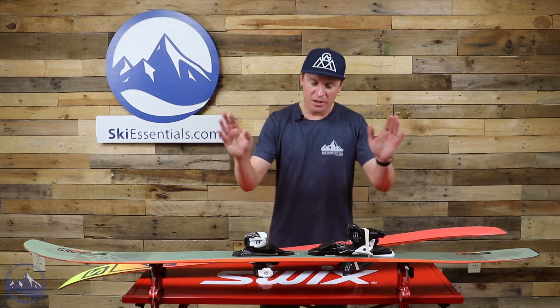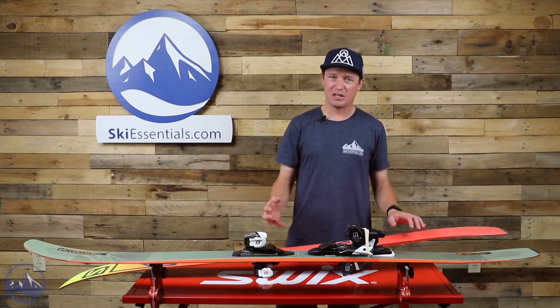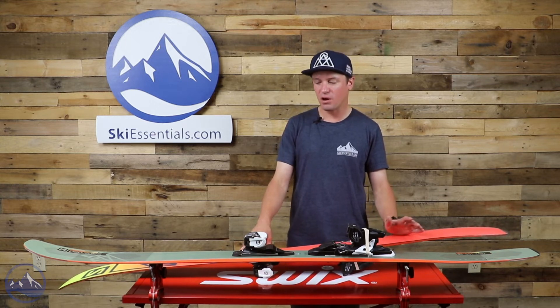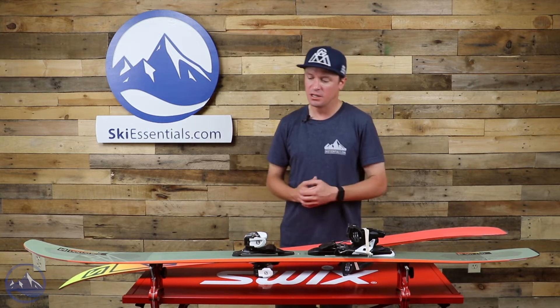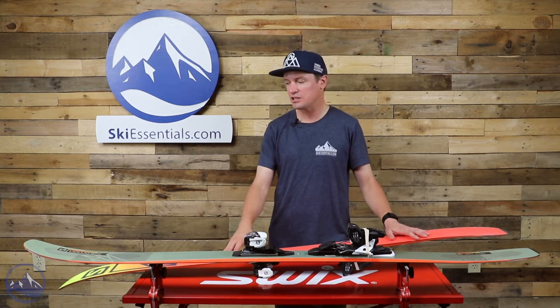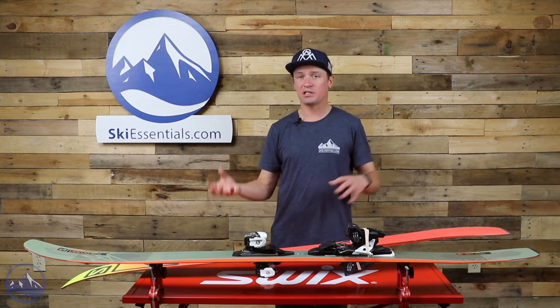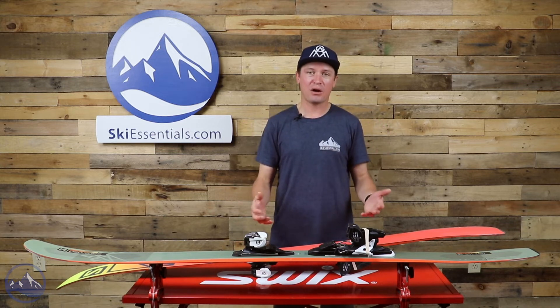This is a popular ski to mount the Salomon Shift binding on — you could argue this is the ski the Shift binding was designed for. It's not the lightest ski in the world, but certainly light enough to use as a backcountry touring ski. On the East Coast, it's wide enough with enough rocker and soft snow performance to be somebody's dedicated powder ski. You could put a Shift on it and have it serve as both your resort powder ski and backcountry touring ski.